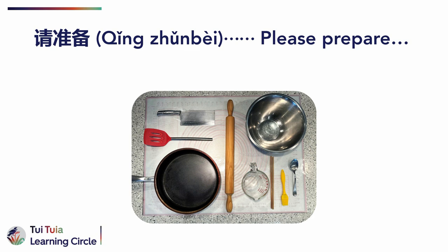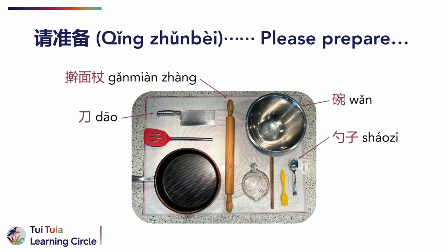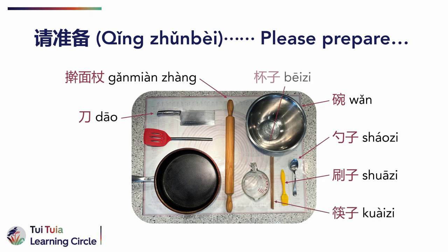To make tong yu bing, you need to prepare the following equipment. 请准备：刀、擀面杖、碗、勺子、刷子、筷子、杯子、锅，还有锅铲。